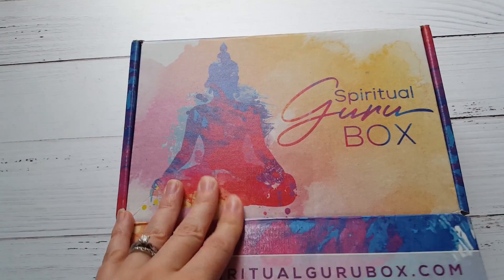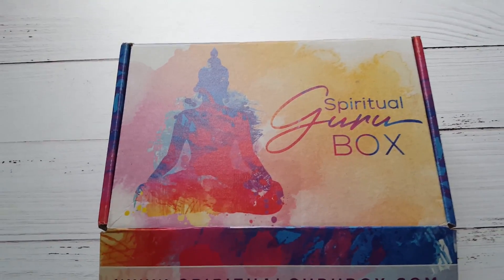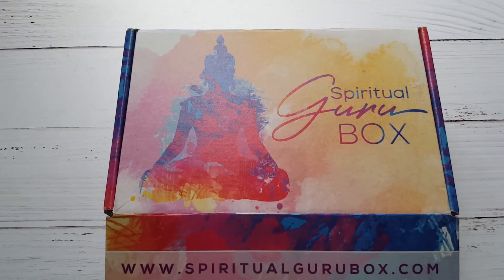I did start making this video again and then my camera overheated and turned off, so we're going to start from scratch.